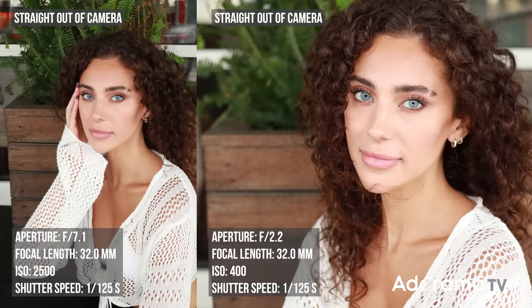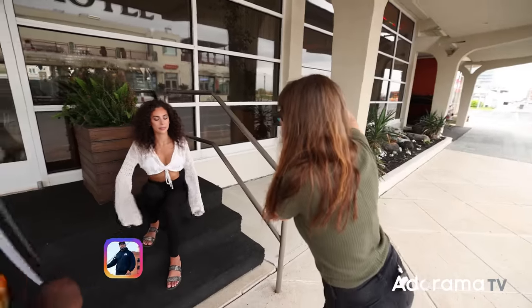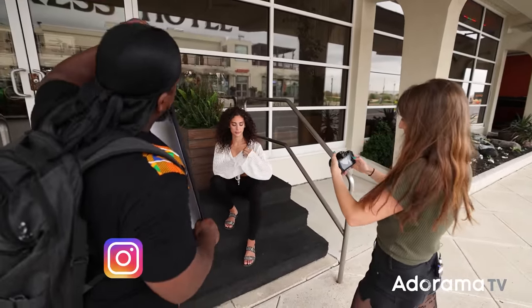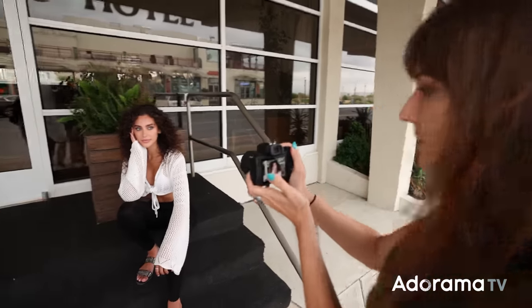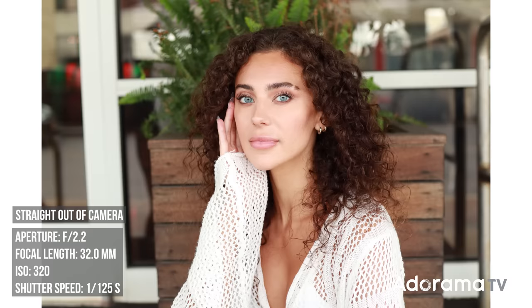Let's take some actual pictures. I do have to change my lighting settings though, because with the reflector it kind of blows her out a little bit. Let's go down to 320 on ISO. Now I'm at a good spot. This looks amazing. Beautiful.